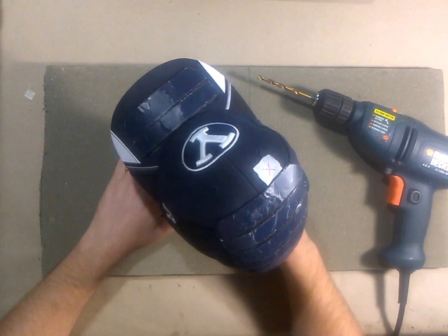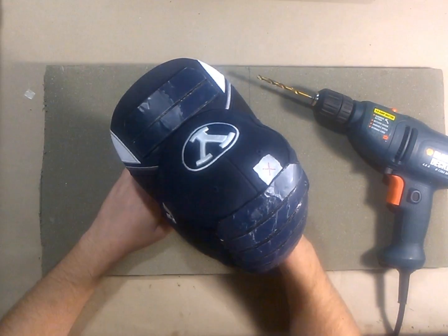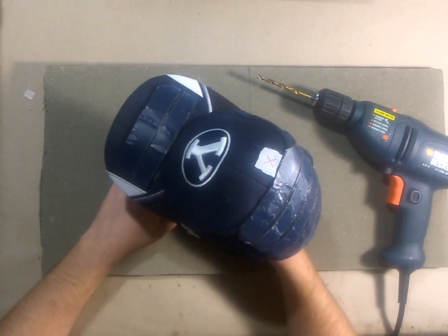Hello, and welcome to another update on the Solar Power Cap Mobile Device Charging Hat.